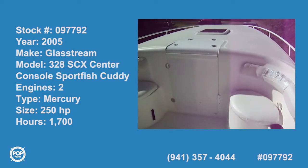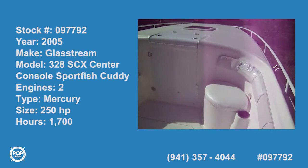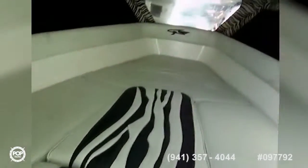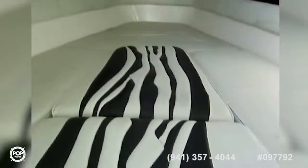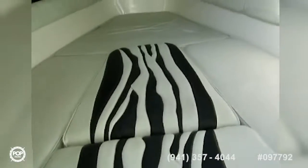Today we're on a 2005 Glassstream 328 SCX. Starting out here in the bow, we have a cuddy cabin — a really nicely laid out boat. Opening up the doors, inside we have a lot of features. It is not a stand-up cuddy, but there's room under these pads for standing or sitting couch-style, and there's also room under there for a porta-potty.